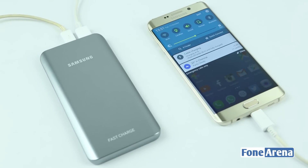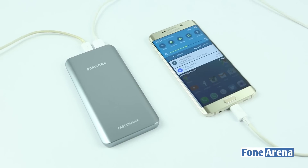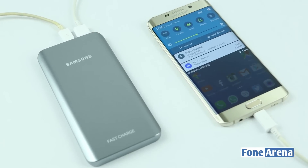This battery pack also supports pass-through charging. When a device is attached to a battery pack and the battery pack is being charged from a power outlet, the device will be charged to 100% first and then the battery pack will begin to charge.